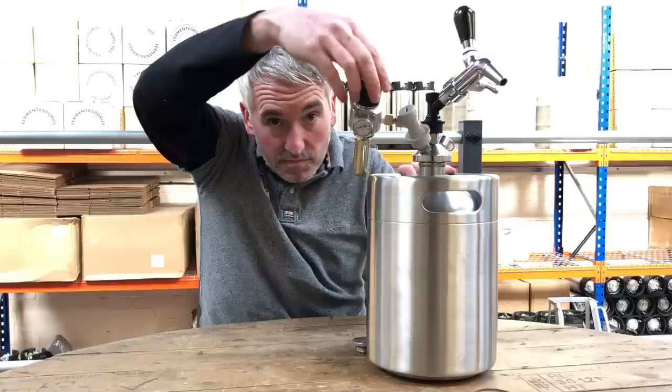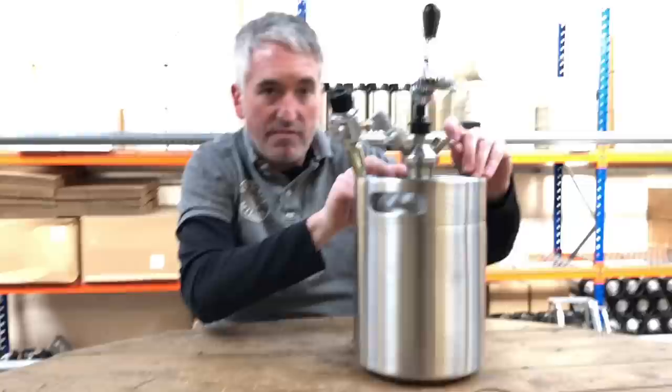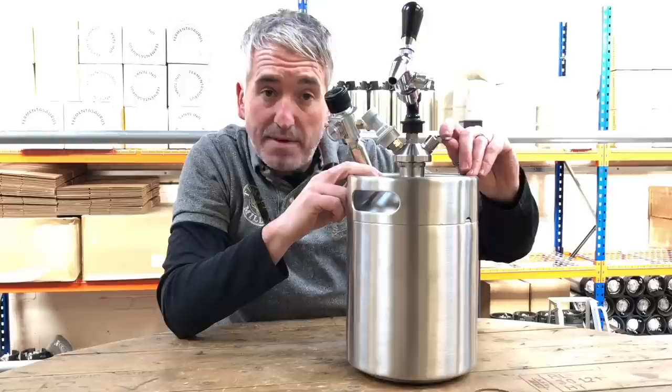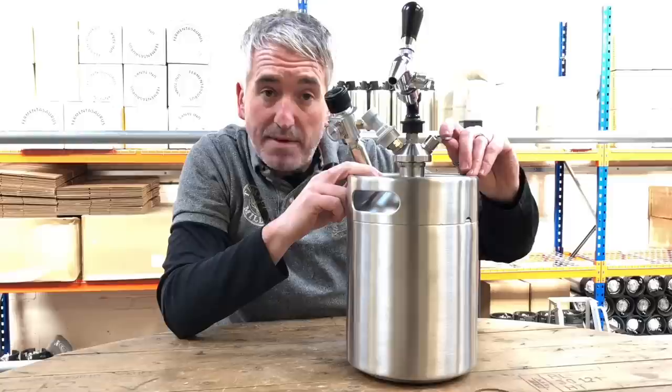You've got your regulator here where you can actually adjust and see the dial go up to fill the keg with CO2. We've also got a pressure relief valve here. This PRV is set for 20 PSI, which is slightly lower than a corny keg, however it's plenty good enough to force carbonate ales and lagers — really whatever you need. Nothing really needs to be more than 20 PSI, so that PRV will blow at 20 PSI.